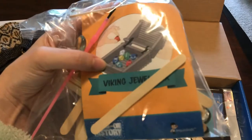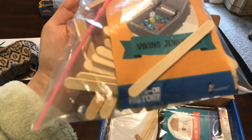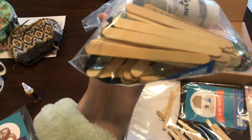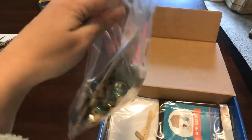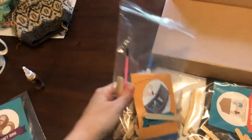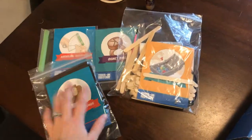This one is the Viking jewelry box. There's toothpicks, ribbon, jewels, paint — I mean, it's everything. Everything for the kit. There's a paintbrush included. You don't have to go out and buy every single little thing to make this.